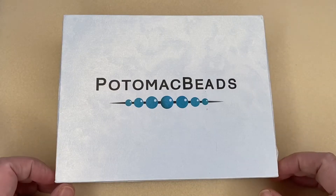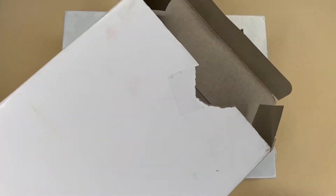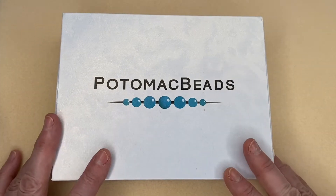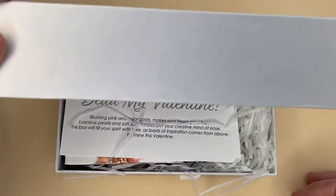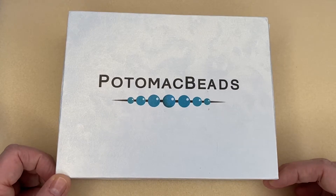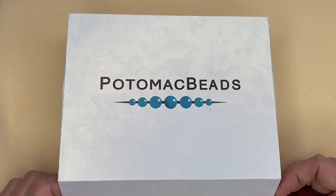I haven't looked — I've just got it now. It comes in a box like this; on the other side it has my address so I won't show you that. It just comes in this cardboard outer box, and then inside you have your box — these are great, you can use them for storage. It has a magnetic closure, and every month there is a theme and you get lots and lots of beads included.